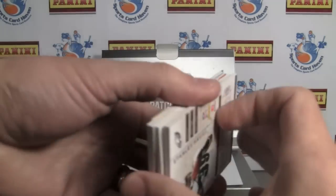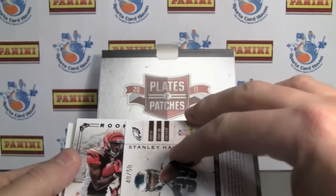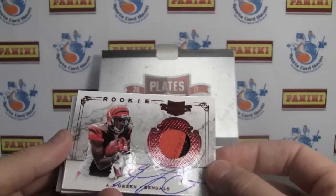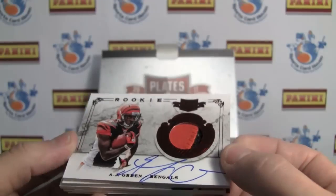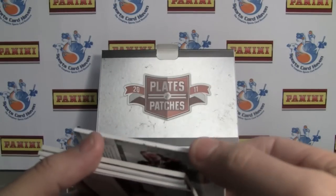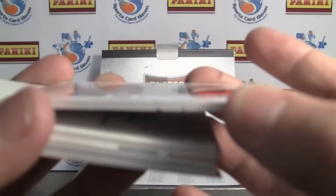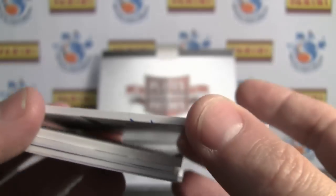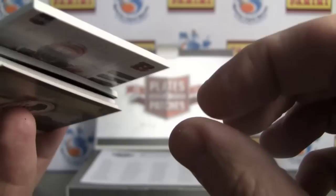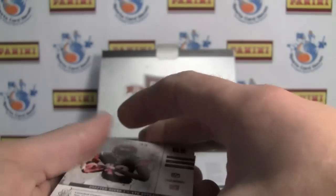Now we have some hits to get to. Looks like we might have a redemption in there unfortunately. First one is — very nice — rookie patch on-card auto of AJ Green. Very sweet. This is number two. If you look closely, he autographed the bottom of the card — I don't know if he was looking at something else or the next card, but the bottom of the card has writing on it. That's pretty hilarious. This is numbered 246 of 299. Very, very nice — let me get a close-up on the patch.